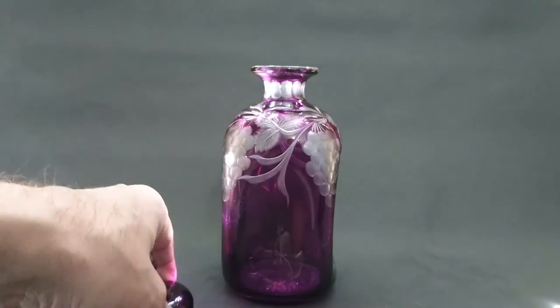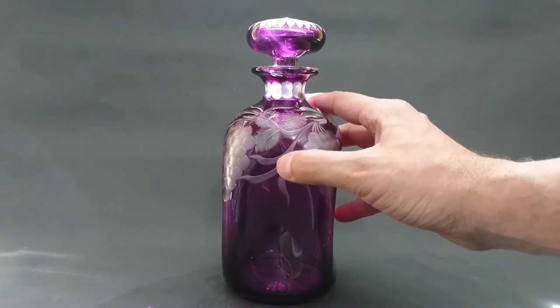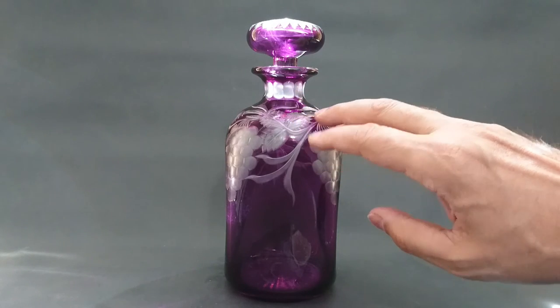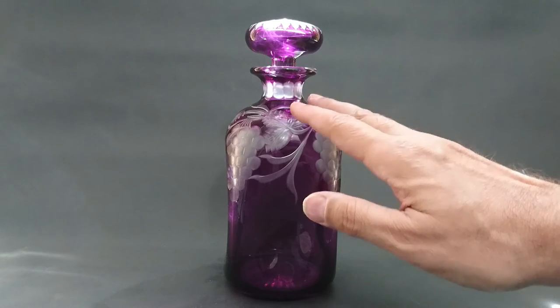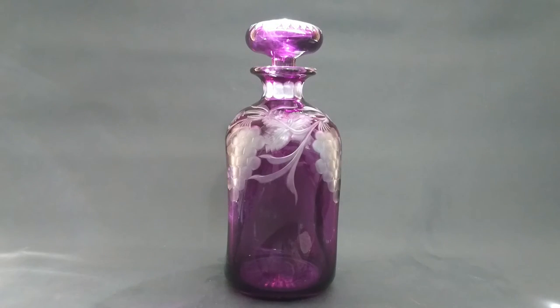This is a really nice piece. You'll sometimes see these listed as Stevens and Williams and they want huge amounts of money for them — I've seen these up to 1,500 pounds, which is just craziness, because they're saying it's Stevens and Williams and it's not. These come in different colours. You quite often see simpler cased glass where it's just crisscross cuts and it's very basic — it's just not in the same class as this. You have to look at the quality of how it's done, and that's what makes the difference.